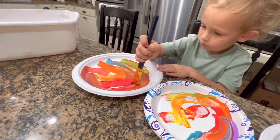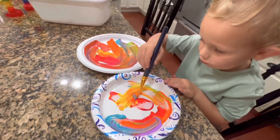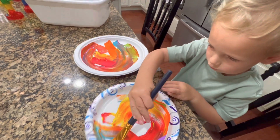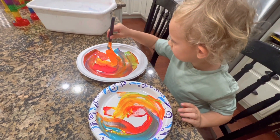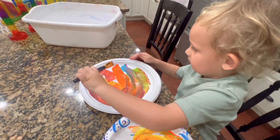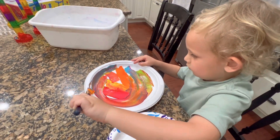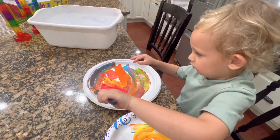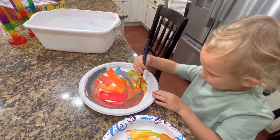Wow, that's looking very colorful. Looking nice. Oh, that's making a kind of a purplish blue color — almost brown.